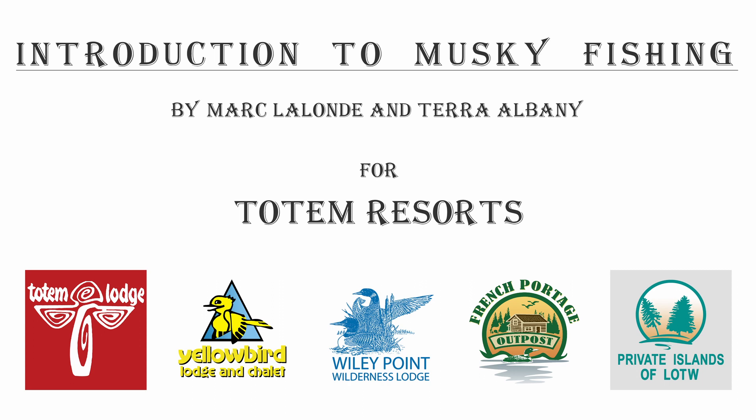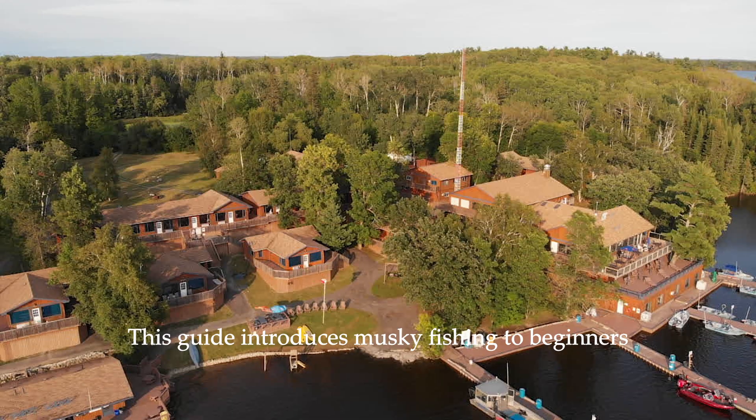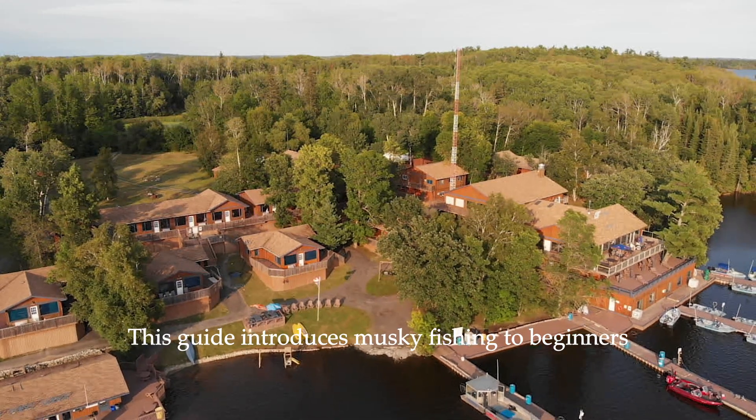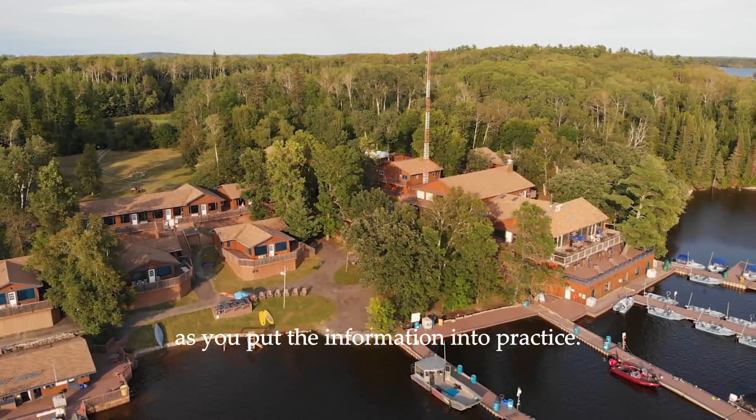Introduction to Muskie Fishing by Mark Lalonde and Tara Albany for Totem Resorts. Welcome to Totem Resorts — Basics of Muskie Fishing. This guide introduces muskie fishing to beginners and will be understood better as you put the information into practice.